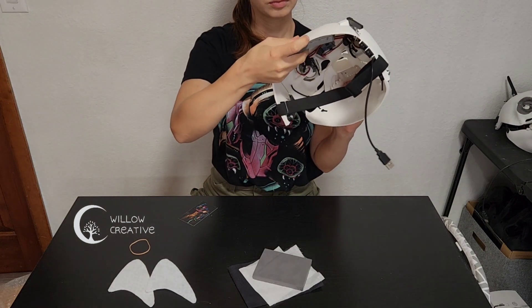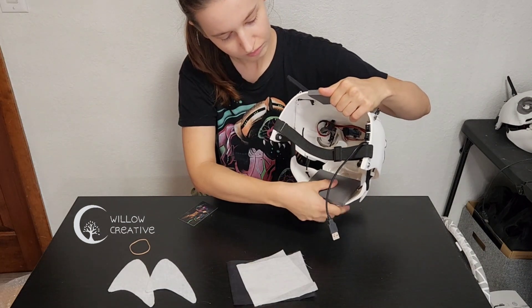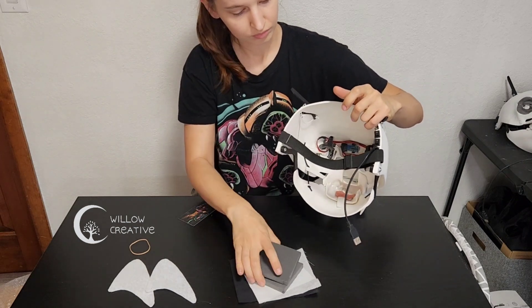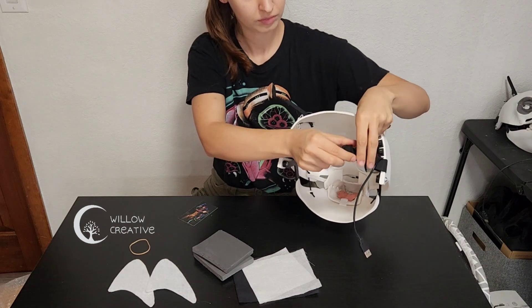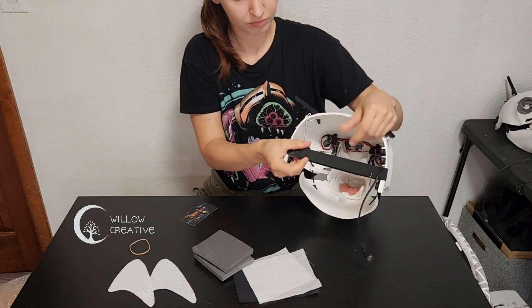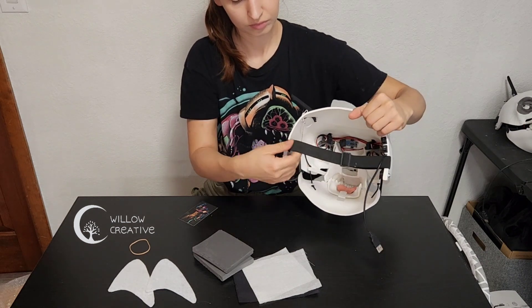Some EVA rubber foam can be used to pad out the head. This is crucial to make sure that the head fits perfectly around your face for the jaw function and all the other articulated functions in the mask to work properly. The pre-installed elastic band can be adjusted for your head and should be as tight as possible to make everything work well.